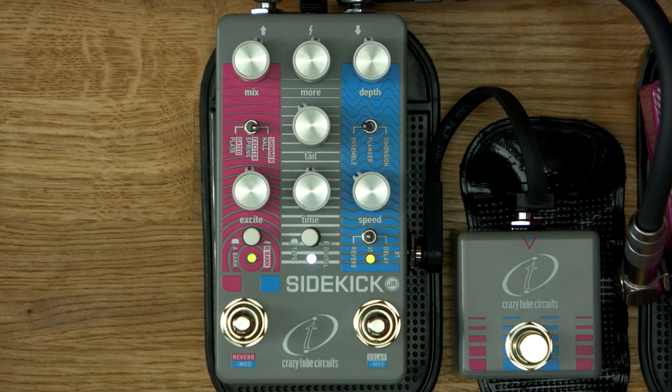So, show us the pedal again. Let's guess what things do. Mix — yeah. So, what do we want to find out if we look at mix? Can we get fully wet? Like dry signal — that's another sex joke. So we want to know, can we go kill dry, or is the guitar always in there?